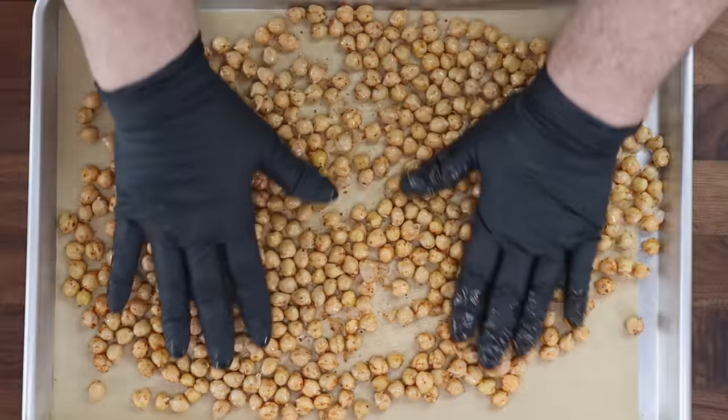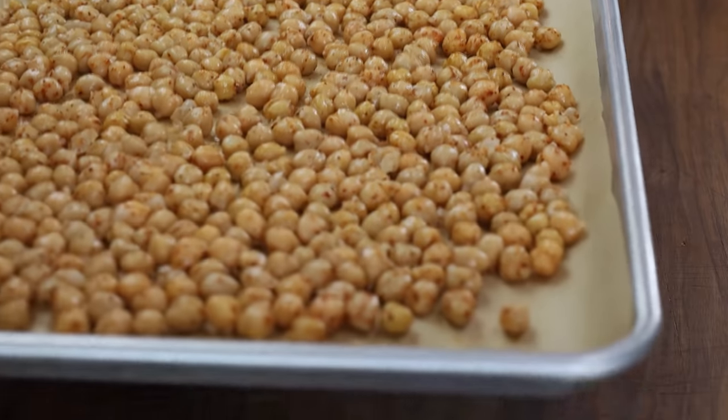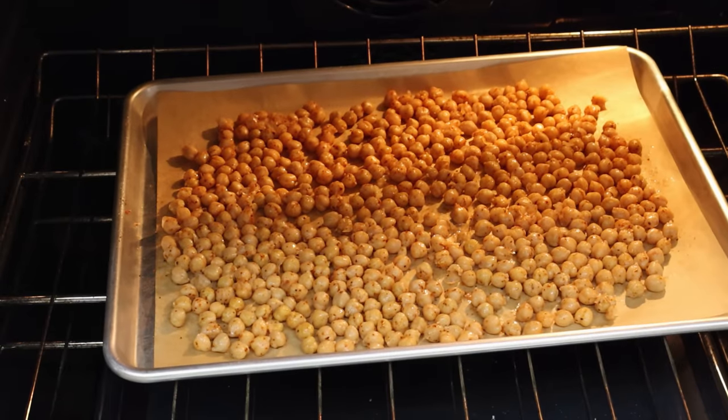So no one's piled on top of anyone else. These are going to go in our preheated 450-degree oven for 30 minutes. I'll see you back here in 30 minutes.